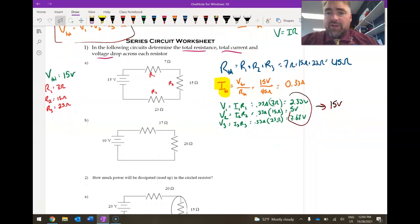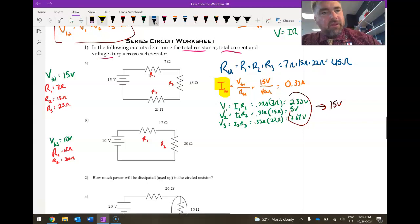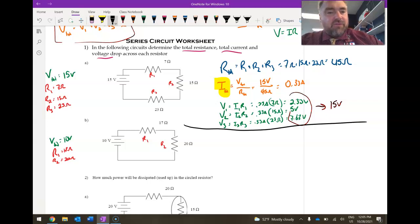Now using the same approach for part B, the total voltage is 10 volts. I'll label R1 and R2. R1 is 17 ohms and R2 is 20 ohms. The total resistance equals R1 plus R2 — I don't need R3 since there are only two resistors — so 17 ohms plus 20 ohms gives 37 ohms.